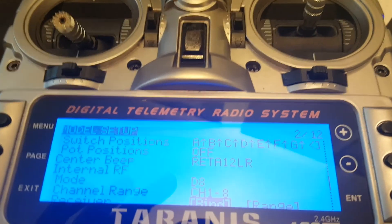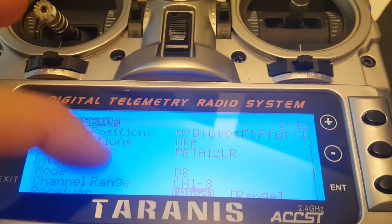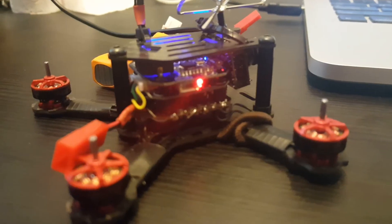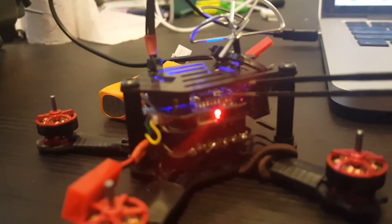Binding is done by just putting a Taranis on D8, channels 1 to 8, hit bind, and then connect the battery while holding the button that is located here on the top. So it's not so complicated.